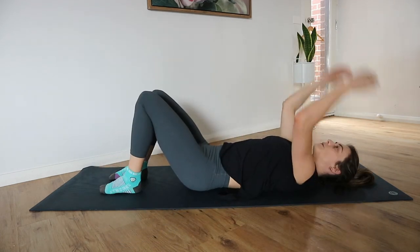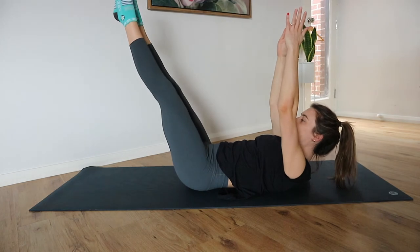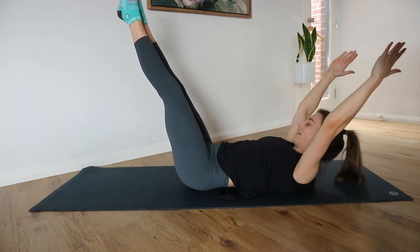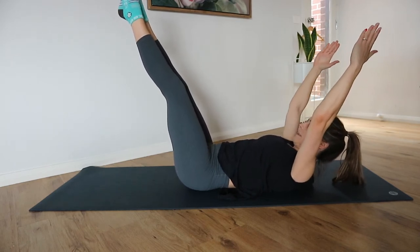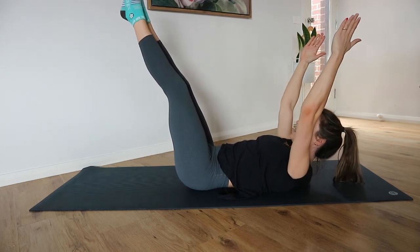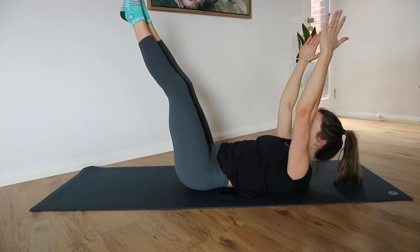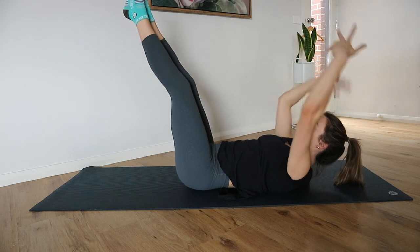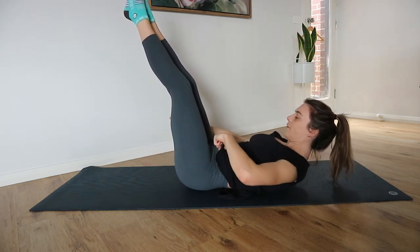Let's get stuck into our hold — picking that variation that suits you and that you feel like you can maintain for the minute. If you've chosen to have those shoulder blades lifted, good on you — let's lift them up a little bit higher. If you're finding it hard to keep lifted with your arms above your head, just reach them down by your sides and you might find a little more lift.